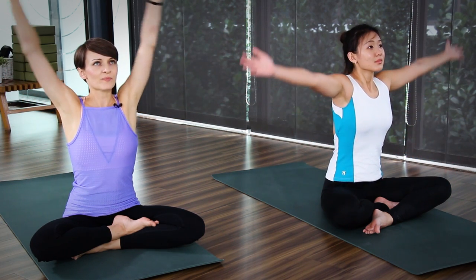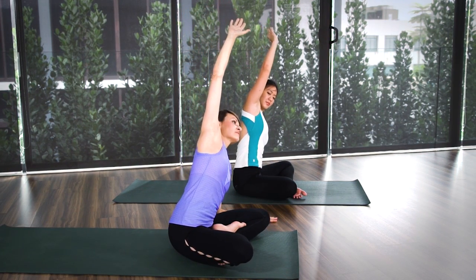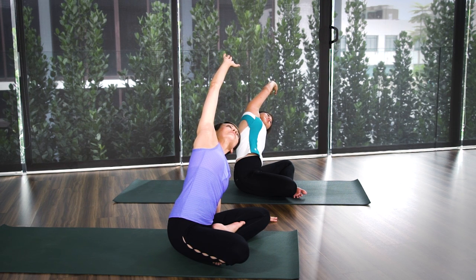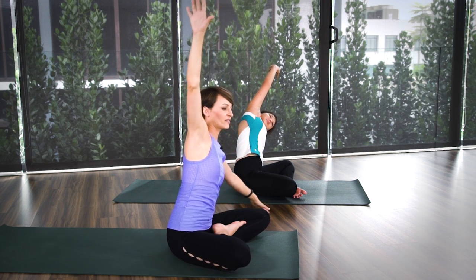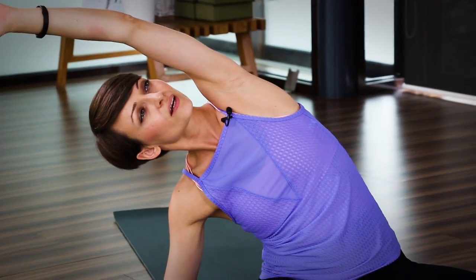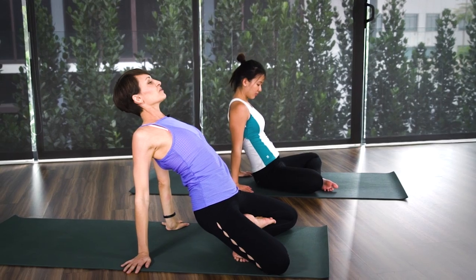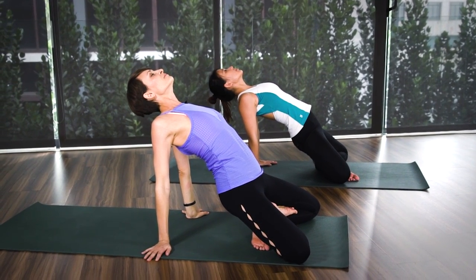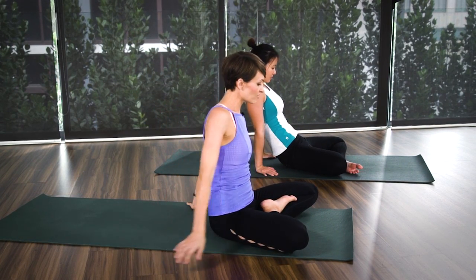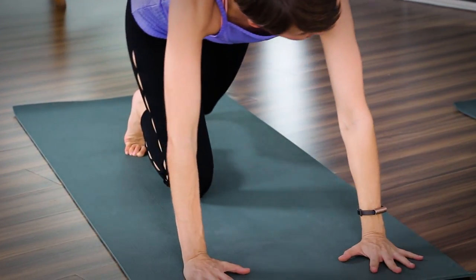Bring your hands all the way up and stretch. And gently bring your left forearm down. Right hand goes up, stretch to the side, open your chest. And then gently to the other side. Good. Inhale up. Bring your palms behind you and we're going to just lift your hips up, open up your chest here. And as you exhale slowly release. Good. From here drop your palms down. Let's release all the way down into your downward dog.